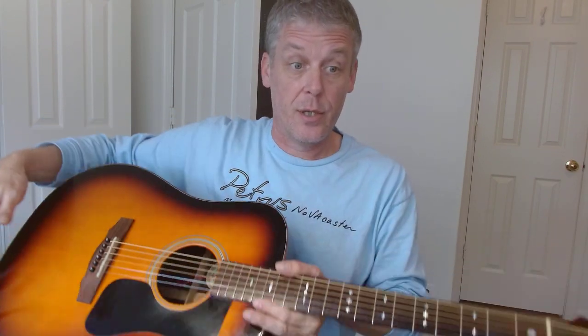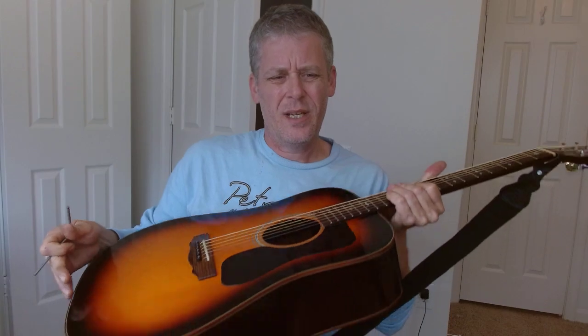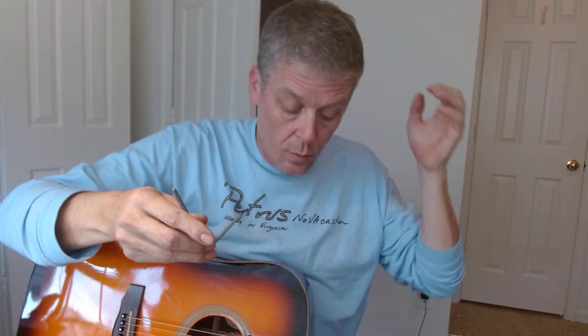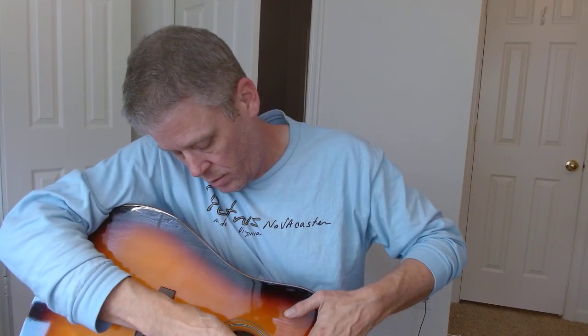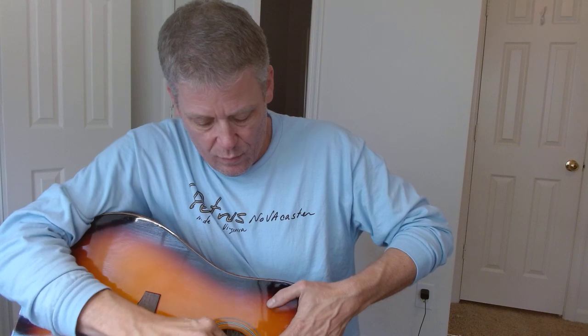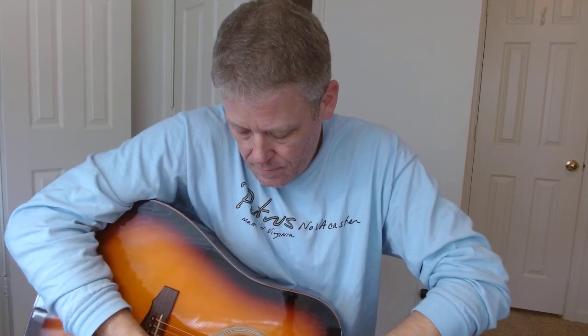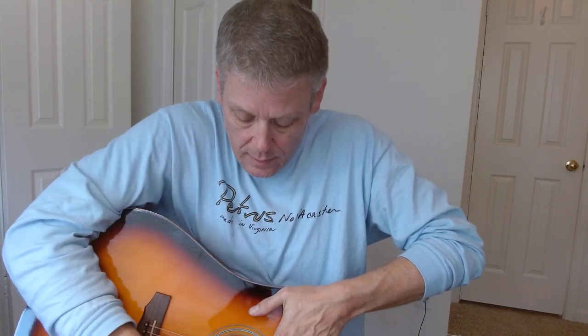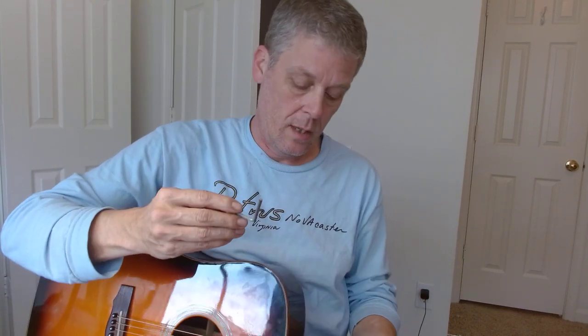We can bring the neck closer to the strings by adjusting the truss rod. On this one it's right inside there. If I adjust this and it does start to buzz, I can always adjust it back. It's an instantaneous adjustment — you can do it with the strings at tension. I think this is a pretty common four millimeter wrench used on tons of guitars. This is a Guild; I just used it on an Epiphone. This is one I keep on my workbench a lot.